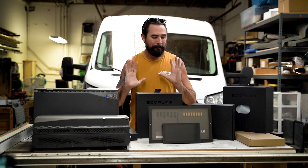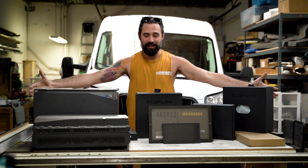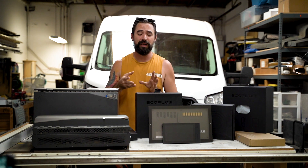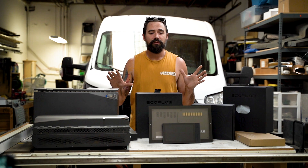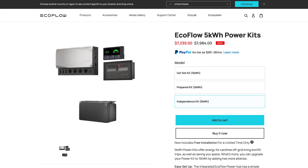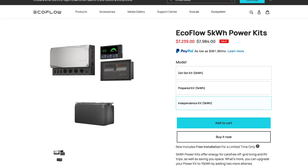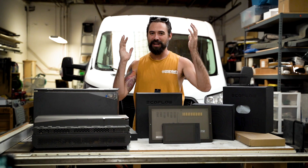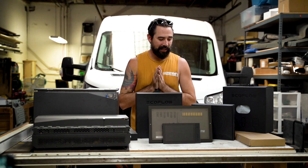There are a lot of boxes here. This is not everything you would need to get started with this system. I went for the top of the line — what they call the Independence Kit — which comes with all the extra goodies that you don't necessarily need, but I wanted to check them out and show you guys so you can decide for yourself what you need.